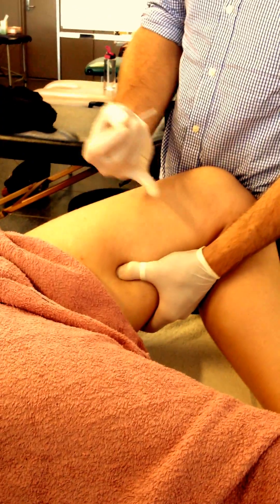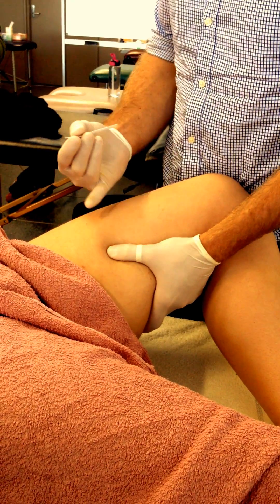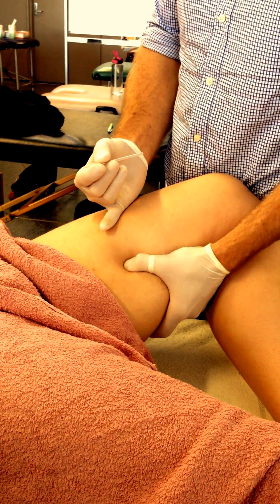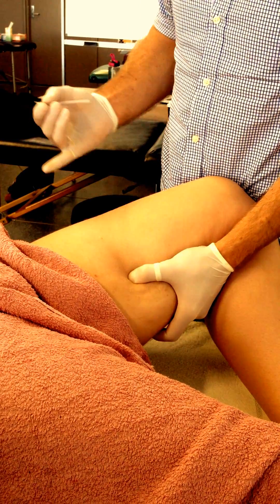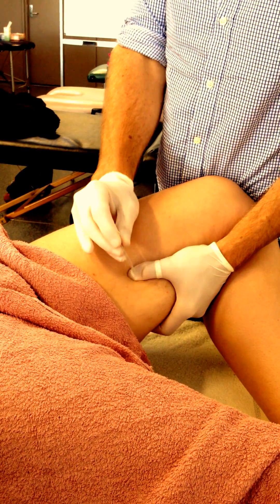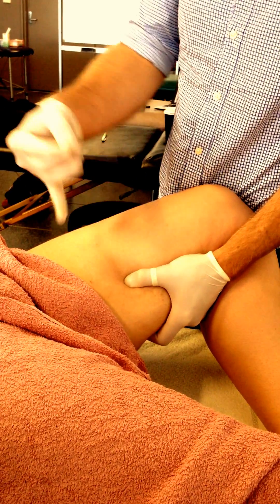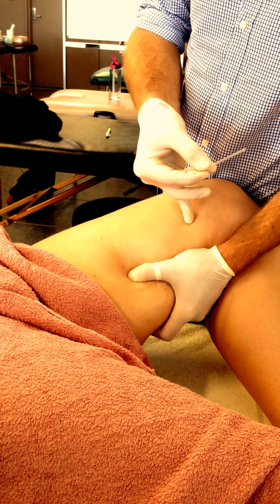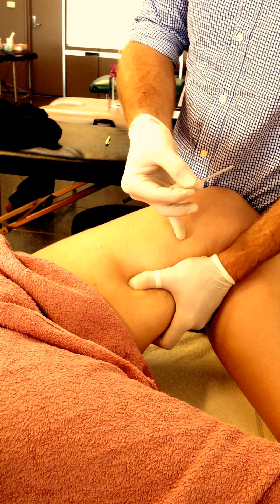Because we're needling down a bit lower, the sciatic nerve comes into play a little bit more. So with this, what you can actually do is you can sort of grasp the muscle and you can pull it away from the femur, posteriorly. It means then you can needle in and tip posteriorly, and we know that the sciatic nerve sits close to that femur posteriorly there.